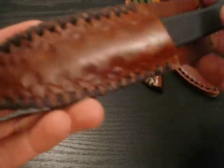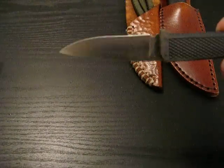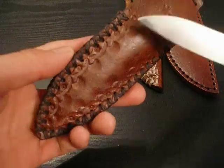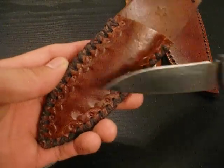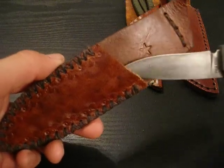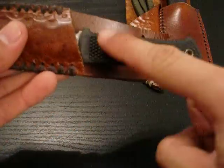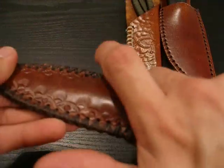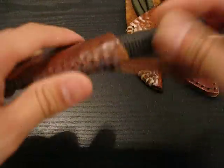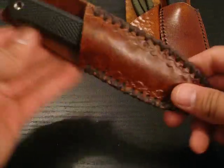The next knife sheath I made is this one right here. I made it for my Cold Steel Lloyd Pendleton Mini Hunter. As you can see, it has a pattern that goes around the edge of the sheath, and it's again the range tan. I even added a little star right there. The knife fits in this sheath really well — you don't have to worry about it falling out because I cover a small portion of the handle so it holds the knife securely, but you can still get a good three-finger grip. And there's the belt loop attachment. I really like this one.